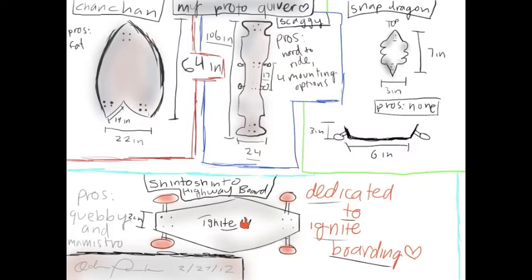If you want to be really hardcore, the pros are it's really hard to ride. It's got four different mounting options — two in the middle and two on the sides. That's basically it for the Skaggy.